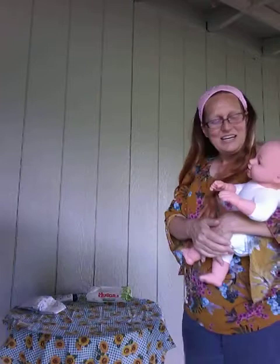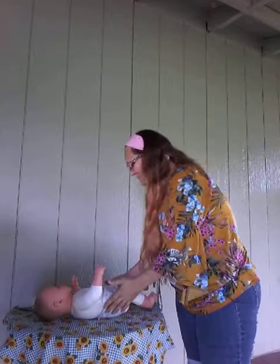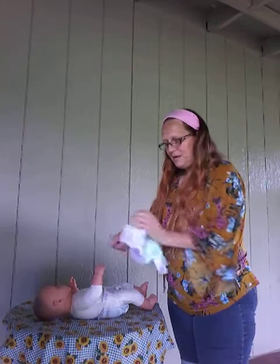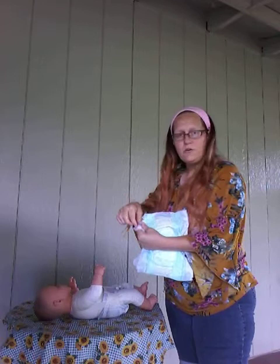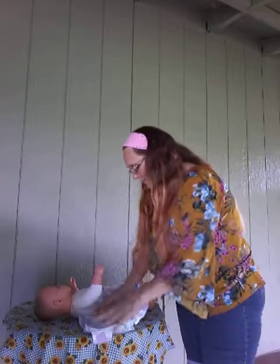The first thing we're going to do is lay the baby on the changing table. If they're crying, it's okay — it's not a problem. You can console them when you're done. You're going to get your diaper ready, open it up, and pull the tabs out. When you get ready to put the clean diaper on, make sure that the little Velcro tabs are under the baby and the front is going to be on top.